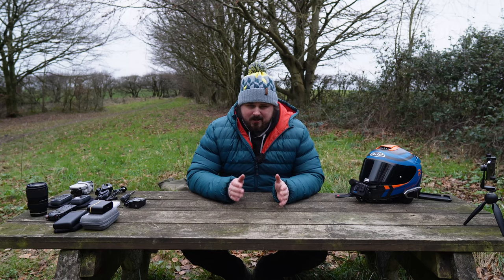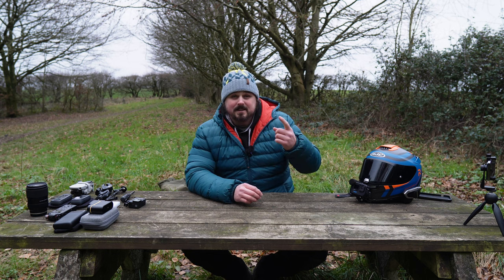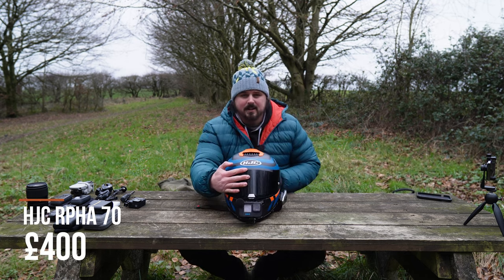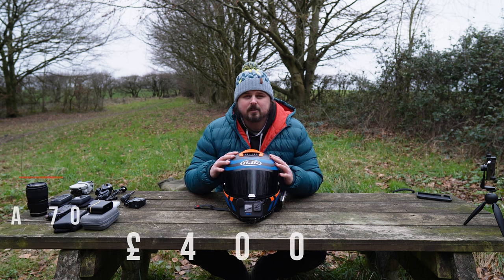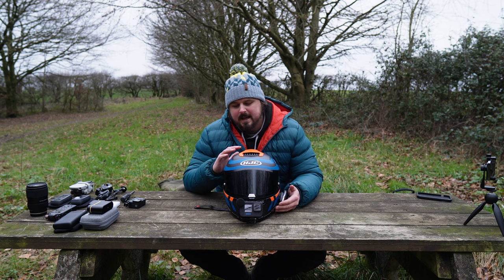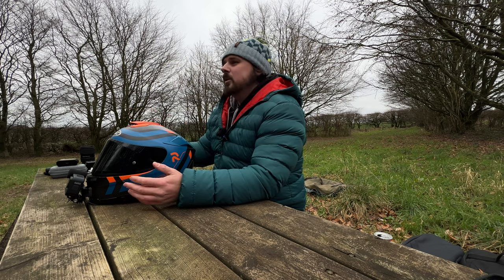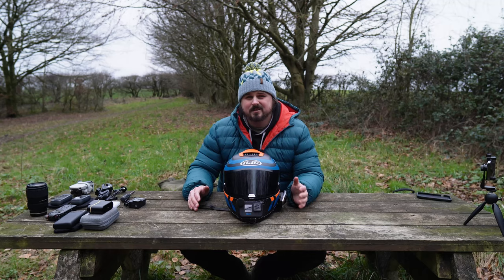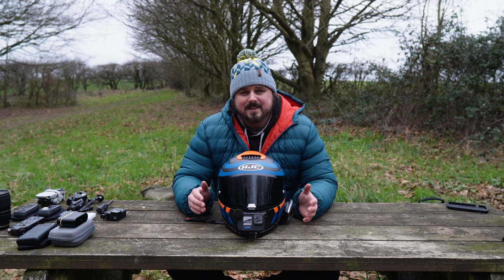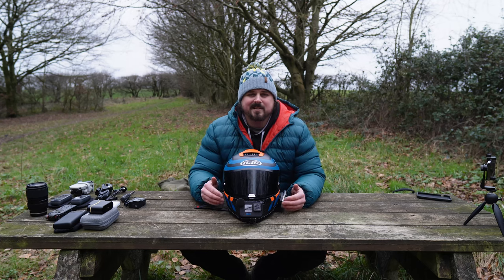Obviously the first and most important part of any motorcycle vlogging is your helmet. For me it's going to be the HJC Rafa 70 Carbon. I've done a lot of research into this helmet — to find one that I like the styling of, but also that's quiet, because that's going to aid the performance of the lapel mic when you're making your videos. Do some research, find a helmet that's good for you. But if not, just use the helmet you've got and check out what the audio sounds like.